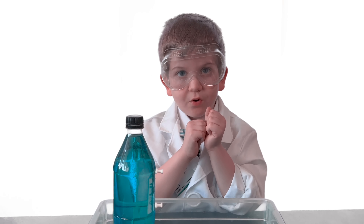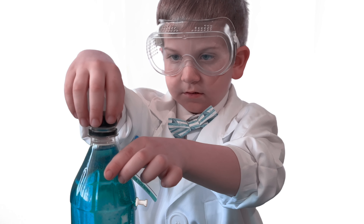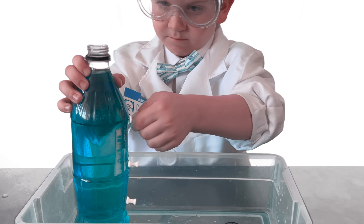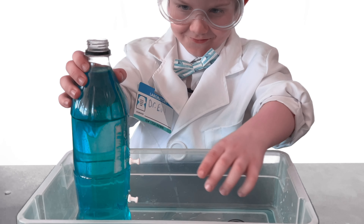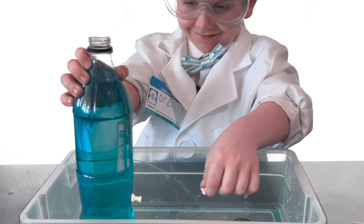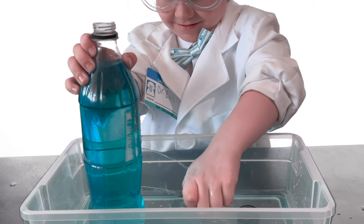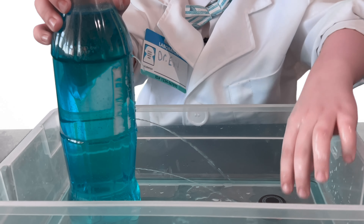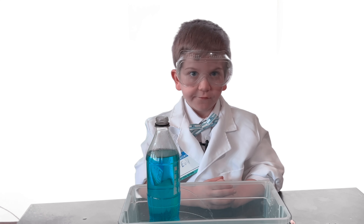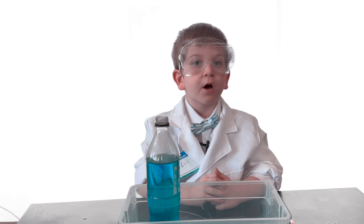Check this out. If I unscrew the cap, watch what's happening — the water finally comes gushing out. When I took the cap off, I changed the atmospheric pressure to allow air to come into the bottle and push the water down and out the three holes.